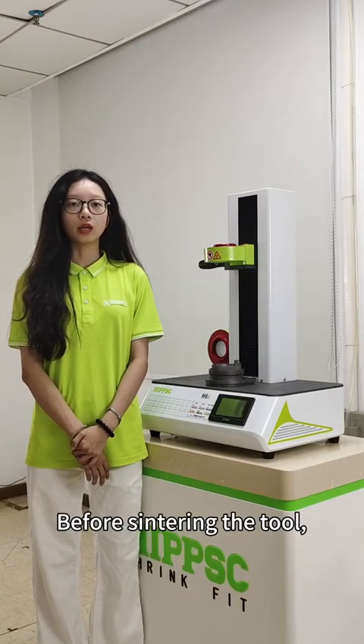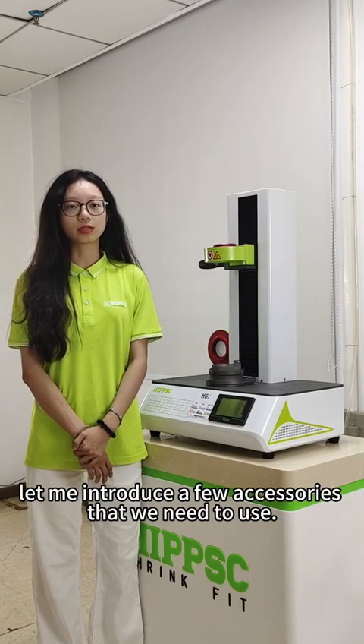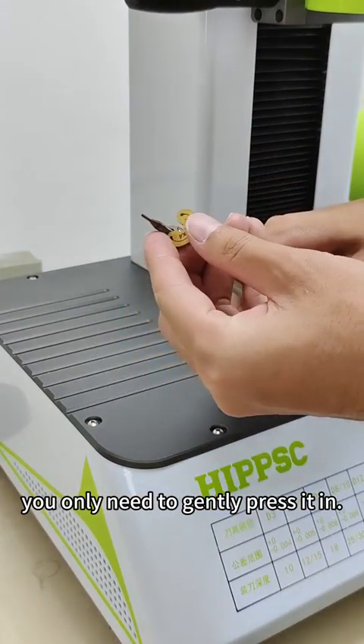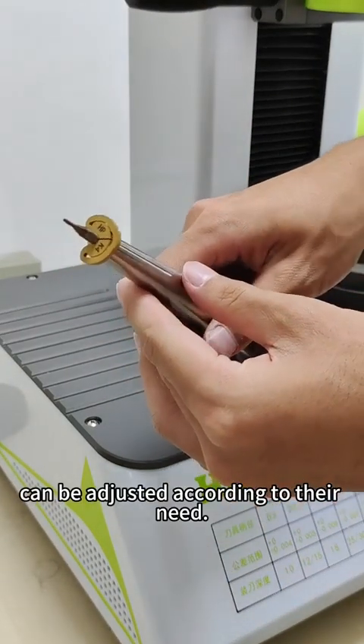Before sintering the tool, let me introduce a few accessories that we need to use. First, the operation of the clamp spring is very simple — you only need to gently press it in. The depth of the tool can be adjusted according to your needs.